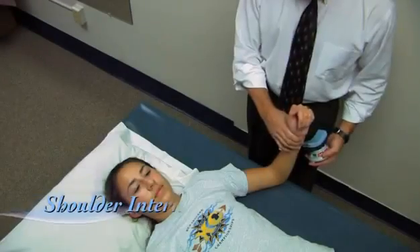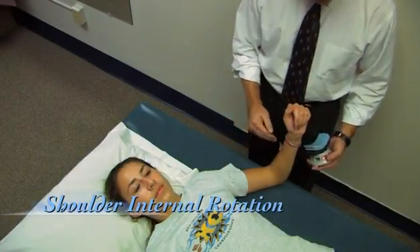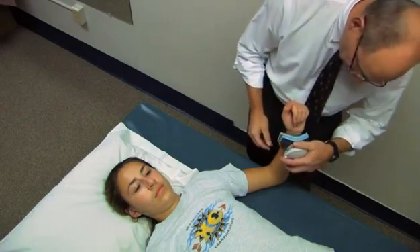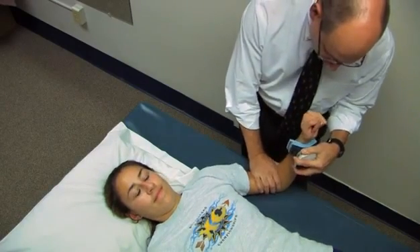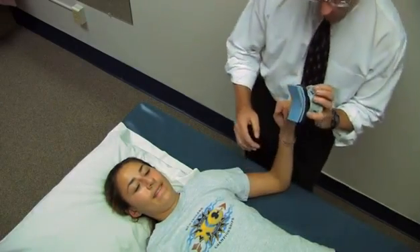Now we're going to measure shoulder internal rotation strength. Again, the shoulder is at about 45 degrees of abduction, the elbow is at 90 degrees. I'm going to place this just proximal to the styloids. Go ahead — roll it in, harder, harder. And relax. 28 pounds.